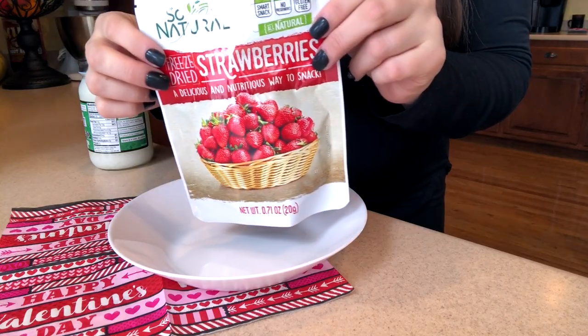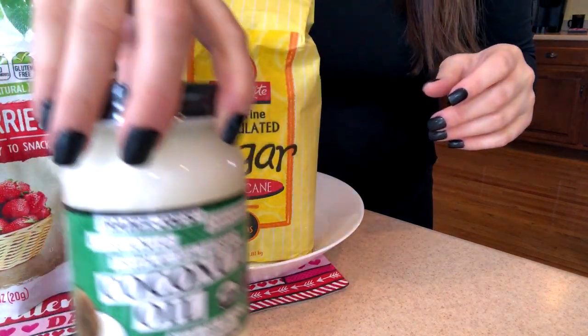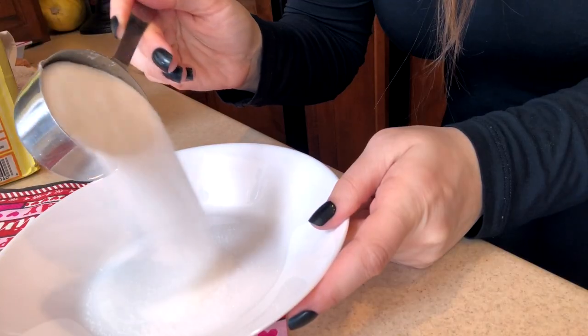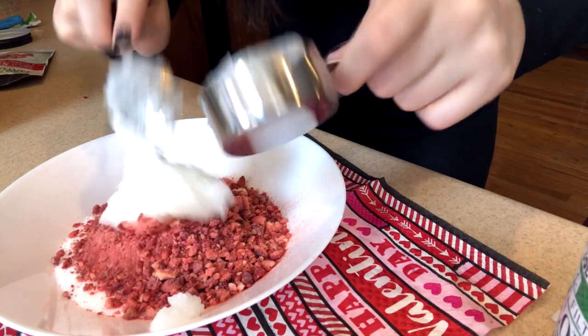The next one is a strawberry body sugar scrub. For this recipe you're going to need freeze-dried strawberries, granulated sugar, and coconut oil. Crush the freeze-dried strawberries until they're very fine and make a powder out of them. Then mix together one-third cup of granulated sugar, one-third cup of the freeze-dried strawberries, and one-quarter cup of coconut oil.